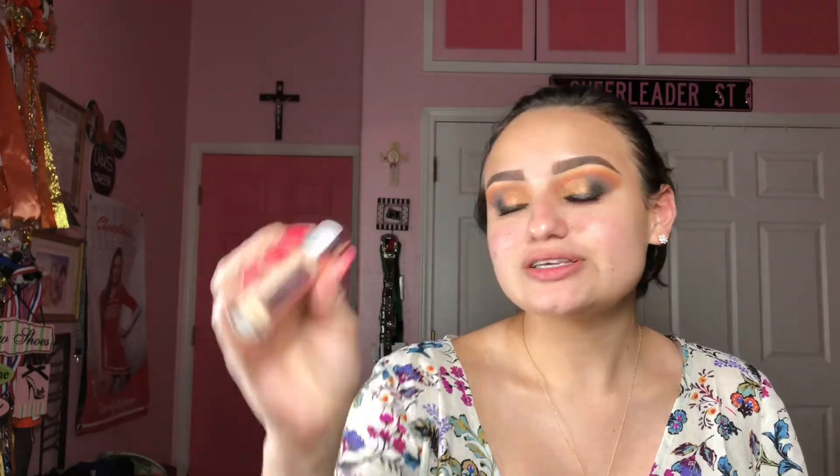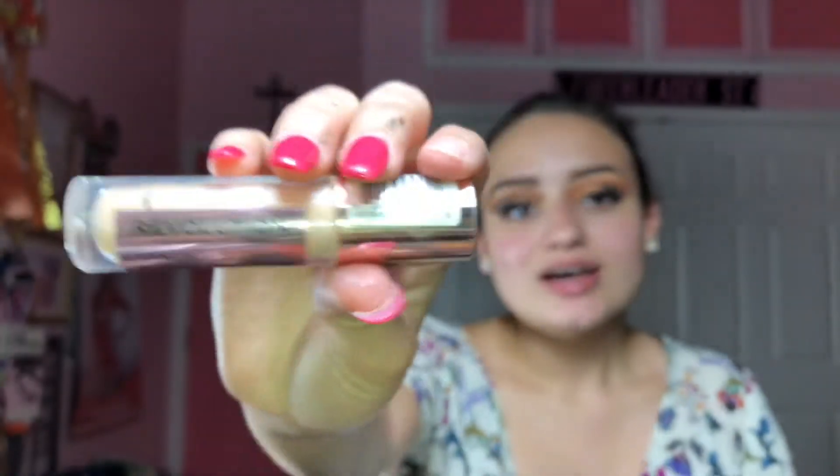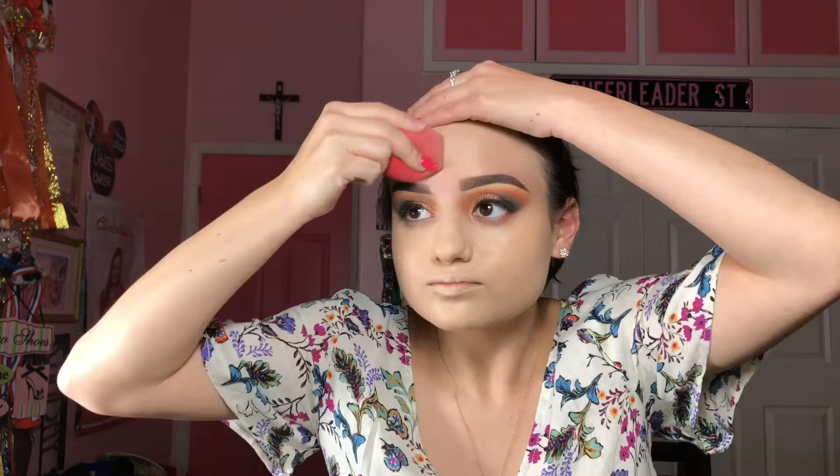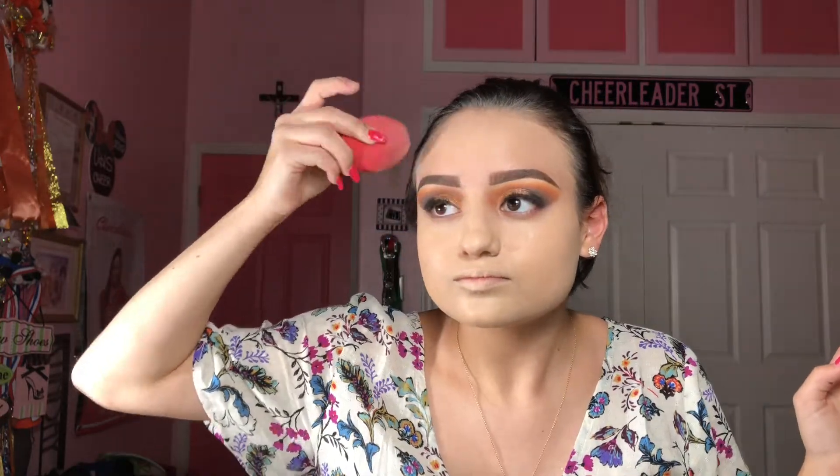For foundation I'm going to take this Makeup Revolution Conceal and Undefined concealer and place it on my face as a foundation, and then I'll put another foundation on as well. I'm taking this Fenty Beauty foundation in the shade 170 — this is very full coverage. Now we're adding concealer on top because we want to look more bright — like Casper by the end of this video!